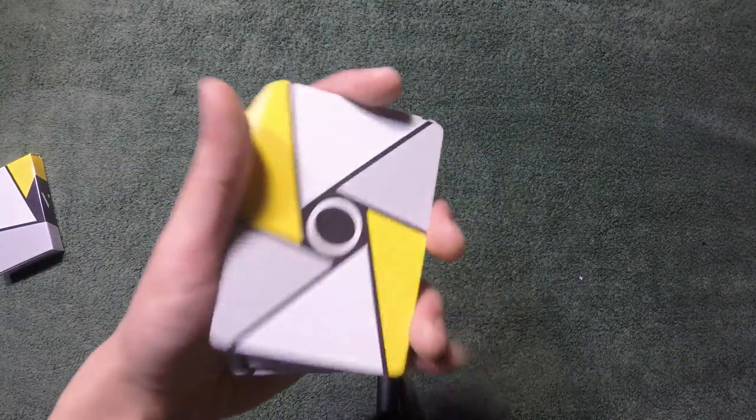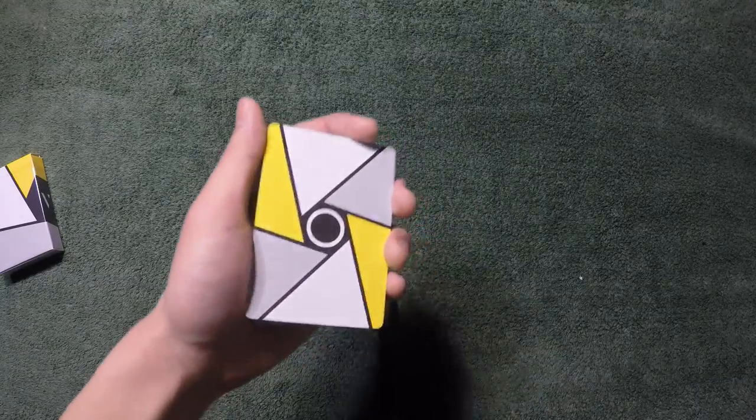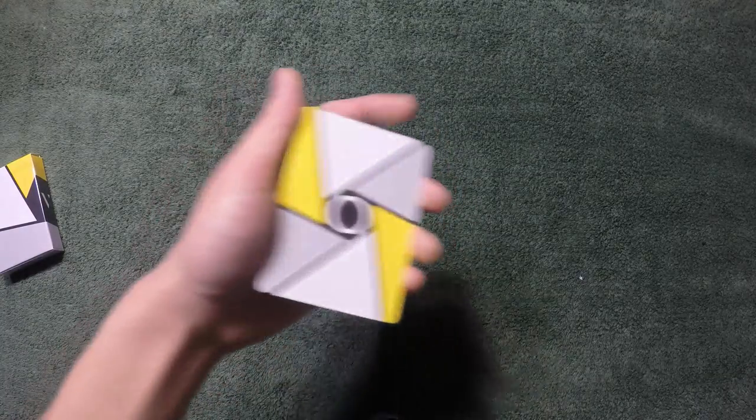It's not a deck review, so let's get straight to the tutorial. In my opinion, there are two main ways of dribbling a deck of cards.